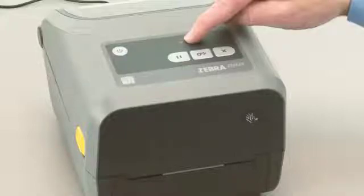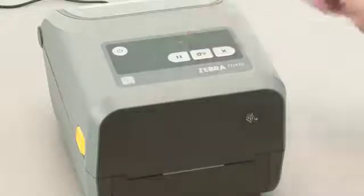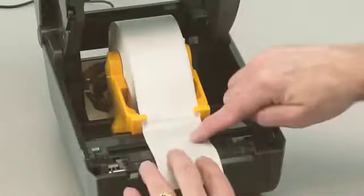Open the printer and verify the media sensor is in the center position for label gap sensing. Remove three inches or 80 millimeters of labels from the liner. Place the liner where the labels were removed directly above the movable sensor.